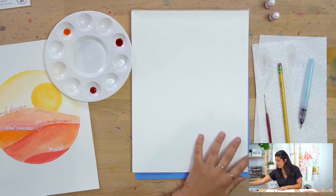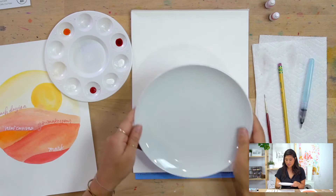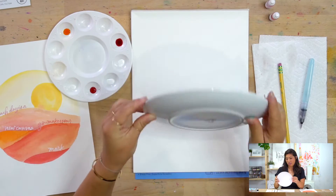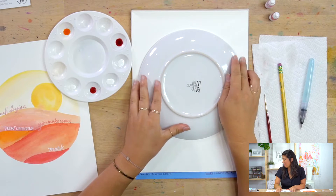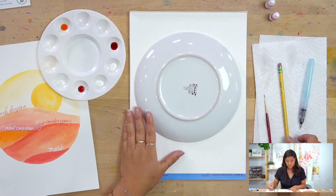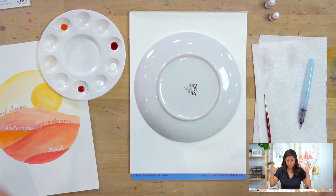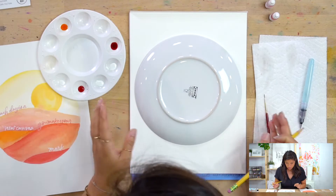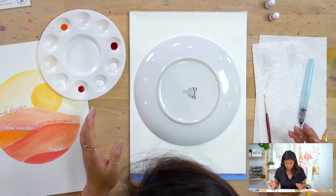To do that, what I'd like you to have is a plate — any plate. It could also be a bowl, or we've also used a roll of tape or roll of labels. Anyway, whatever you have — just a circular shape. It could also be oval if you have a dish or something. You're going to use this as your guideline.